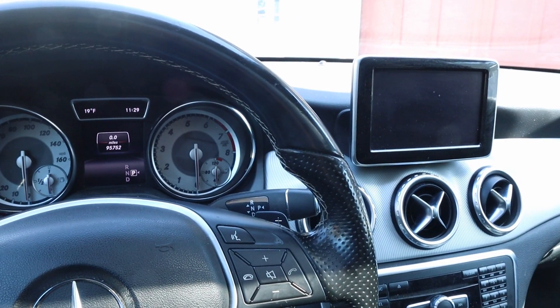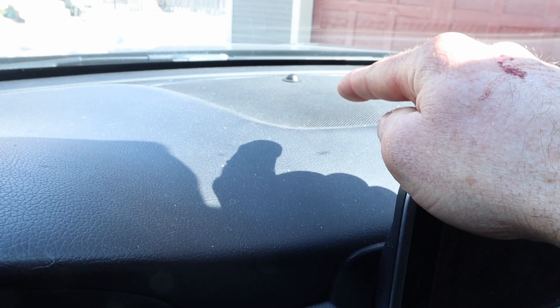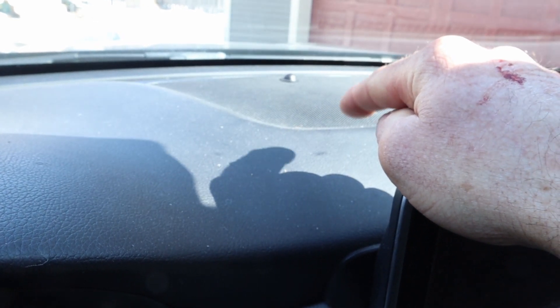Another problem with this car that has bugged us for a long time is that this center speaker seems to be blown — seriously distorted. I don't know if it's the amplifier or if it's the speaker itself, but because the phone uses that speaker, it's super annoying. You can't use hands-free. I'll show you.